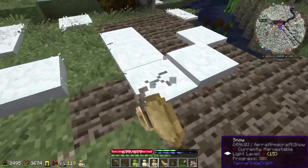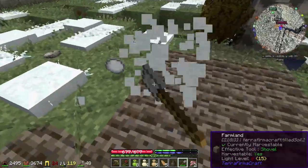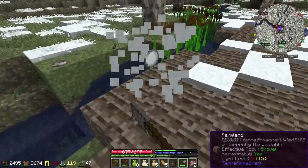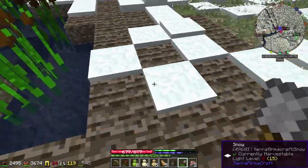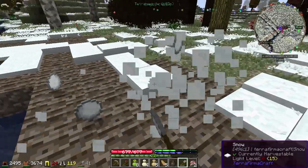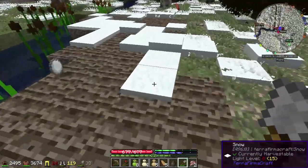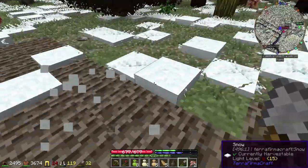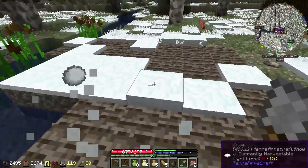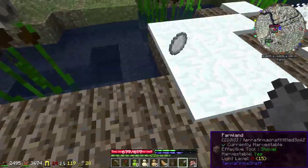I made a lot more farmland than I'm going to need, I think — I didn't actually count seeds or anything. But what I'll do is just start over there and plant until I'm done.